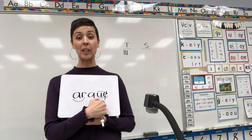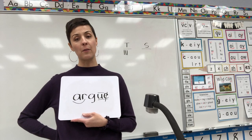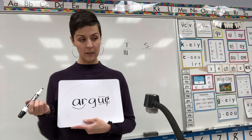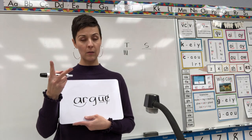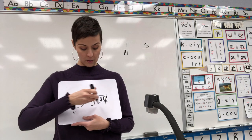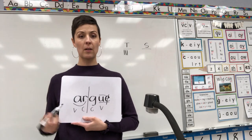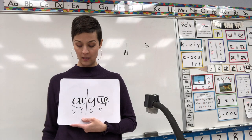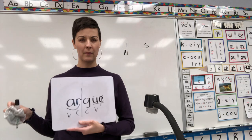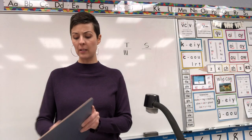Okay, argue should be spelled combination A-R-G-U-E. Digraph UE says YOO-YOO-YOO. And — oh brother — do not tell me I forgot the vowel pattern again! It's two syllables: AR-YOO. Then I should have split it between the syllables — A is a vowel, U is a vowel, consonant-consonant — split the syllables: AR-YOO. I gotta do a little bit easier word so I can catch up. Erase, erase.